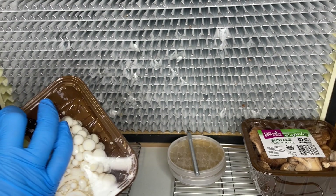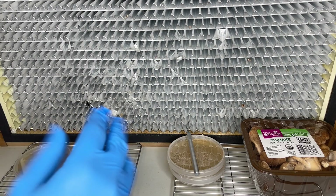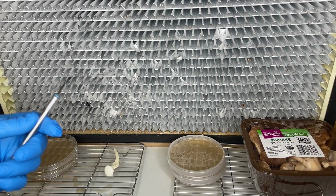The first step is to take a sterile tissue sample from inside of the mushroom and transfer it to an agar plate. I recommend using multiple agar plates so that you have better chances. I will leave a link in the description to a video I made on how to make your own agar plates.